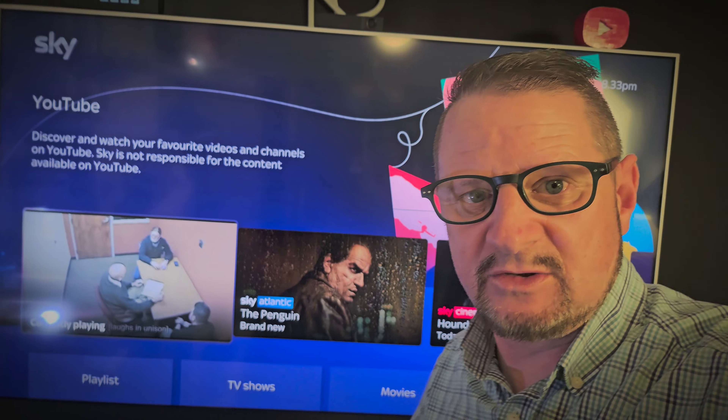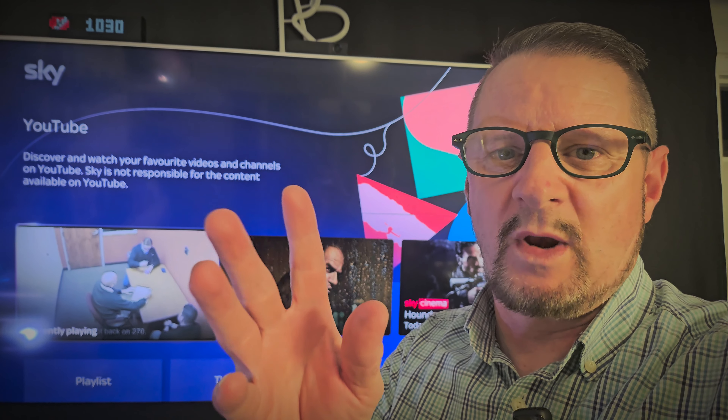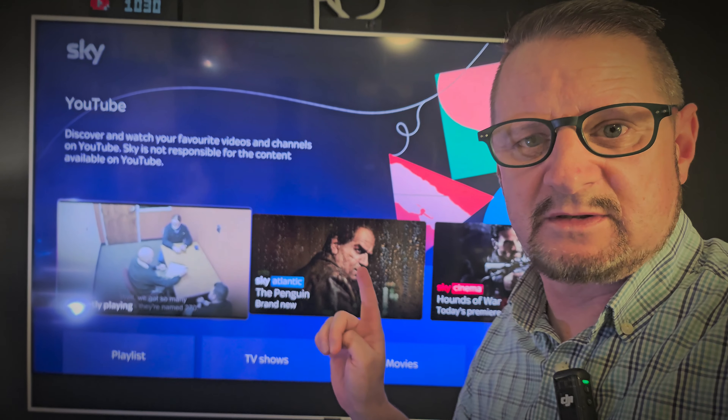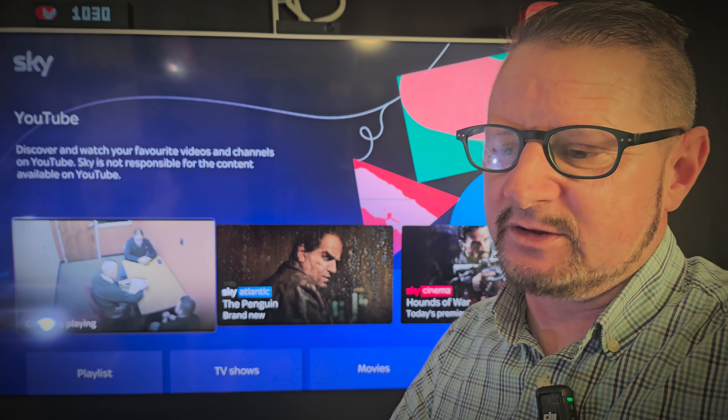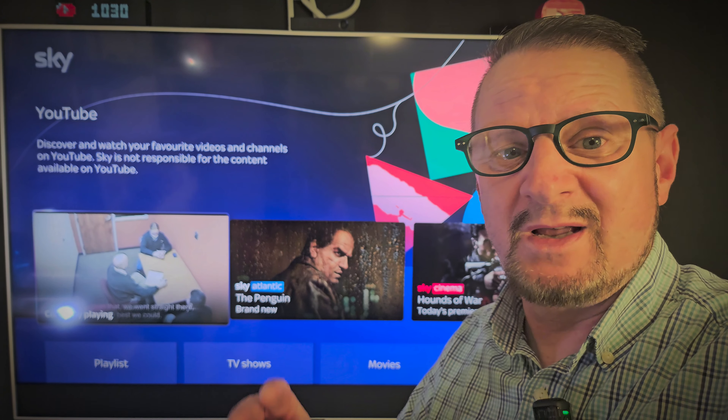Absolute ball ache. Thank you, Sky — we all absolutely love you for that. Whoever caused this issue needs sacking, needs booting out of the door. No excuses. There was no need for that. Or if it was a group of people, same thing.